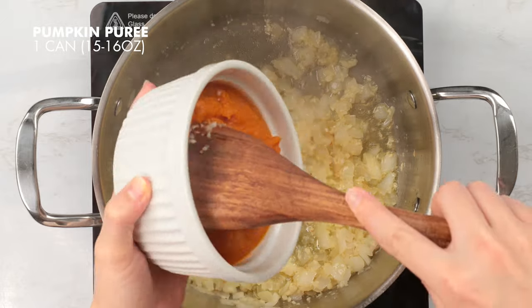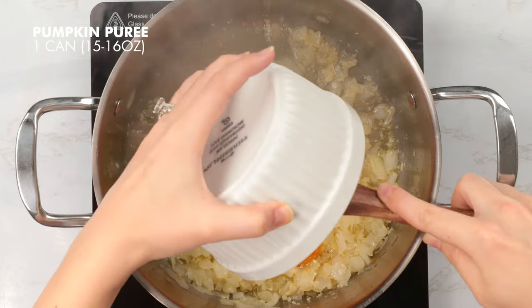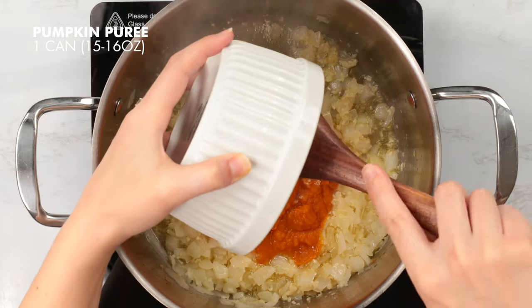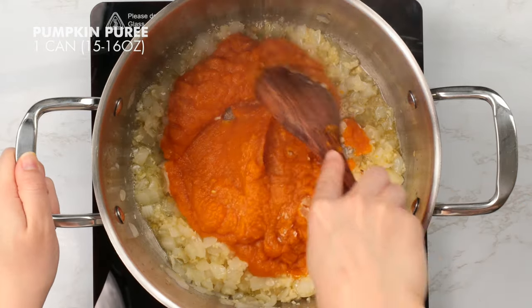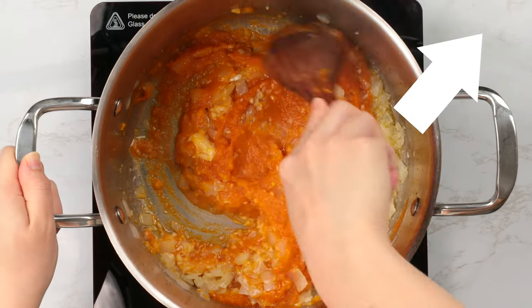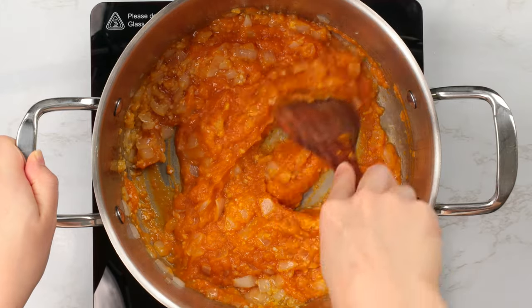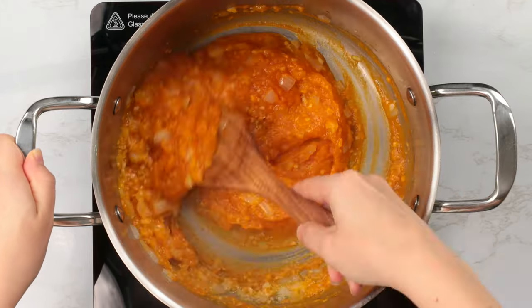Now we're going to add in our pumpkin — roughly 15 to 16 ounces of pumpkin puree. Check out my video on how to make pumpkin puree from a fresh pumpkin. If you're tight on time, you can use a can of pumpkin puree. Just make sure you don't accidentally grab the pumpkin pie mix instead.